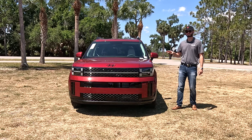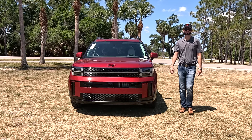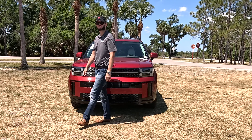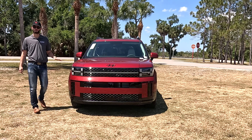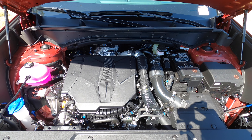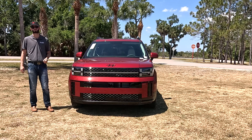Housed underneath the hood is a 2.5-liter turbocharged inline four-cylinder producing 277 horsepower and 311 pound-feet of torque, paired to an eight-speed dual wet-clutch automatic transmission, achieving 20 MPGs city and 29 MPGs highway in the front-wheel drive setup, which lowers towing to 3,500 pounds.